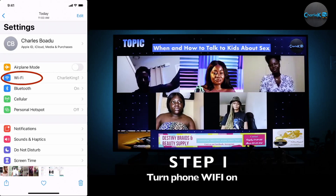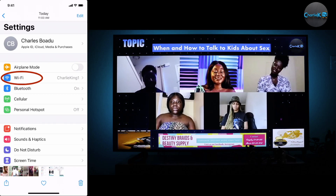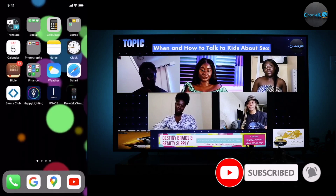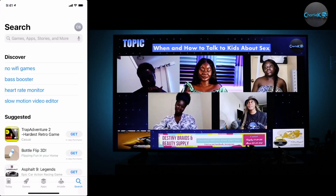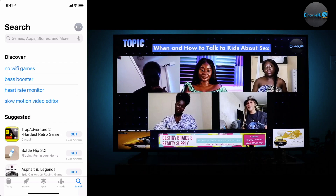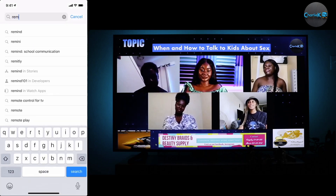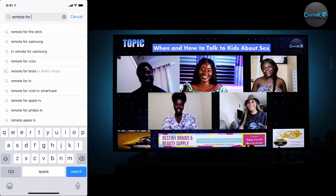First you have to make sure your Wi-Fi is turned on. Then you have to go to the app store and type in "remote for Samsung".